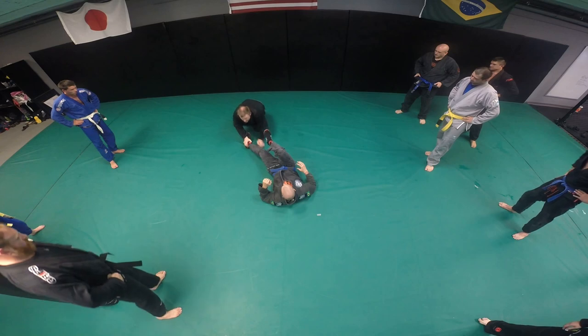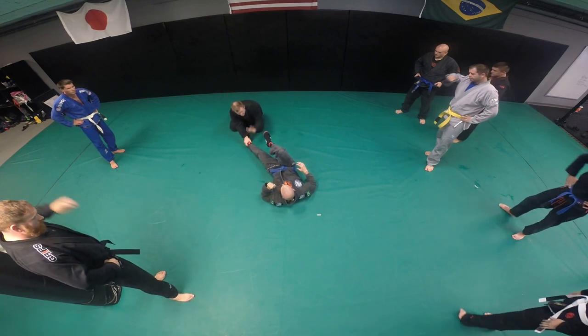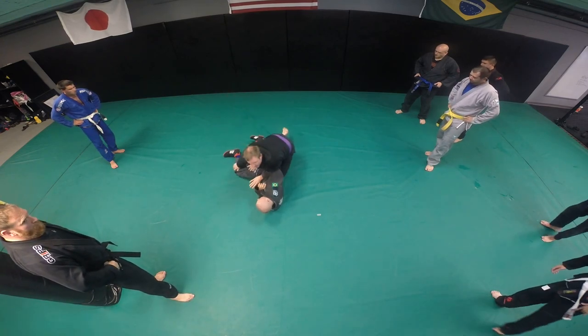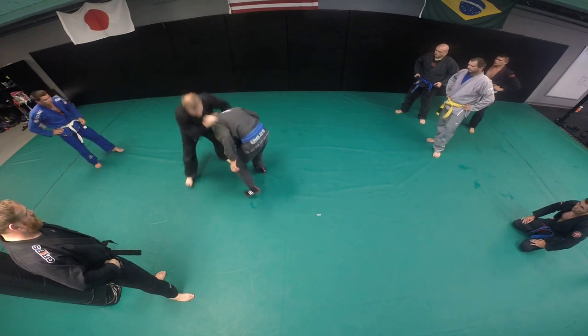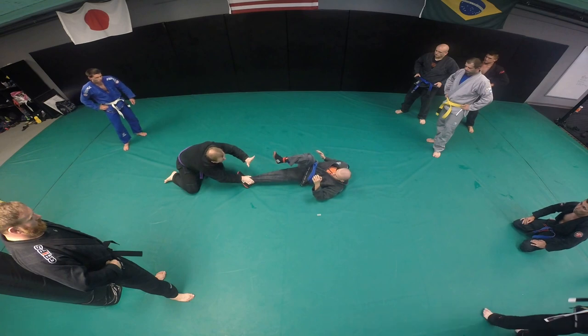Now if I just jump on him — so I'm here — see, maybe then I can transfer from there. So again we're here, take it and hold it with both feet. So we're here, I pick the push right there to see where he's going.